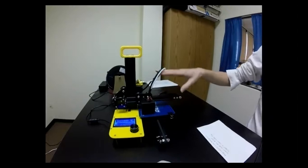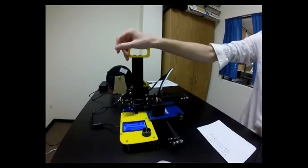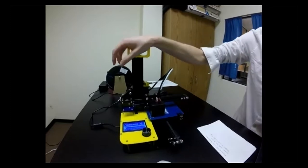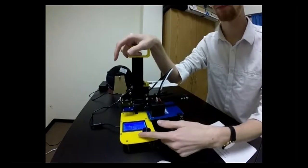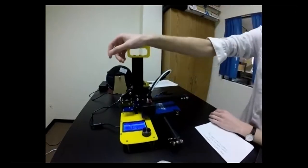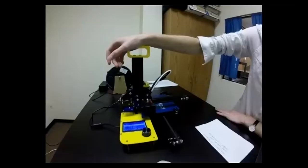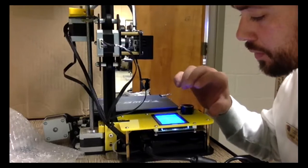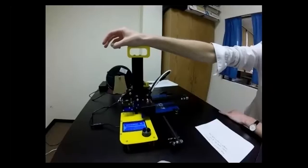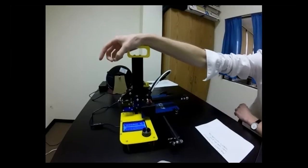Once auto-home is selected, the printer moves — going to 0X, 0Y, then all the way down to the build plate for 0Z. To get back to menu options you have to click the button again; it stays at the status screen otherwise. After auto-home completes, go back to Setup and click 'Disable Motors.' This disables the motor locks so you can move the build plate freely by hand.